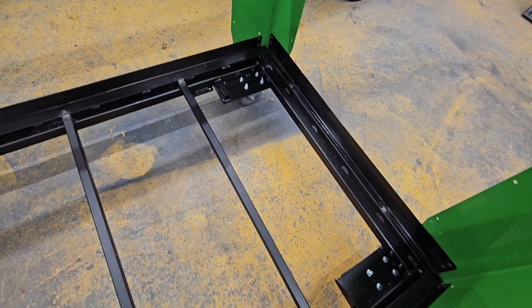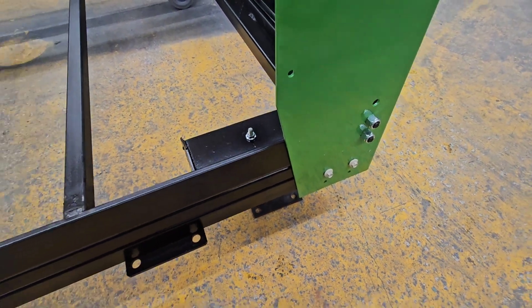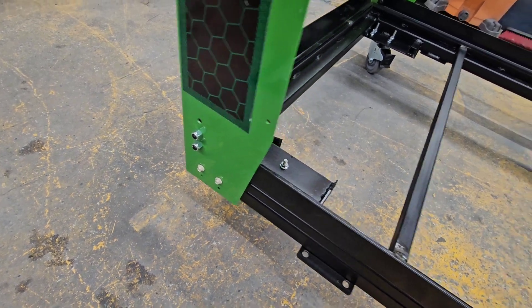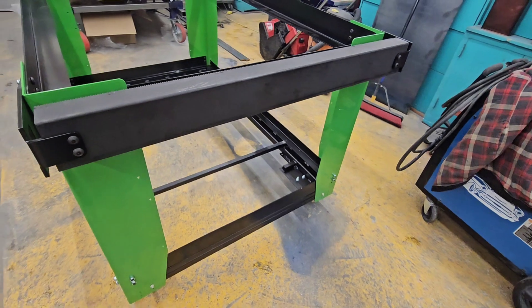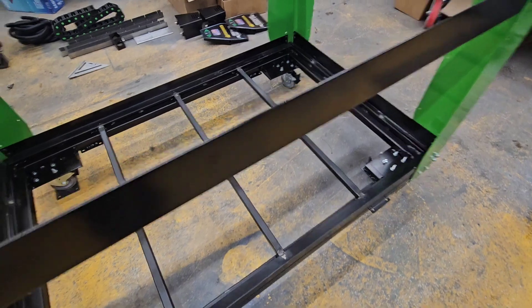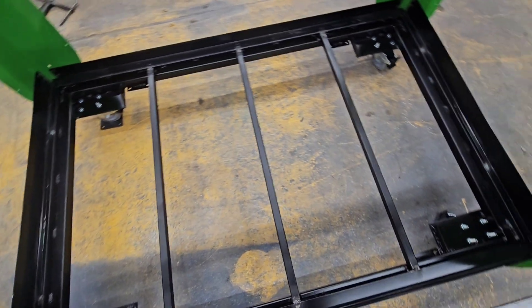I've put these self-tapping bolts in here for now, just until I can put some bigger bolts in it later once I know we're solid. But we are square, we're good to go, and this gives a really nice heavy base for it.